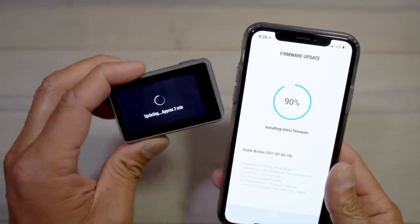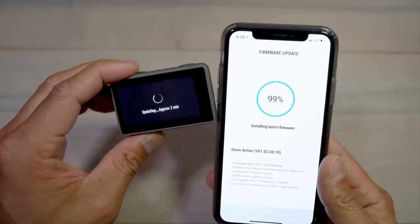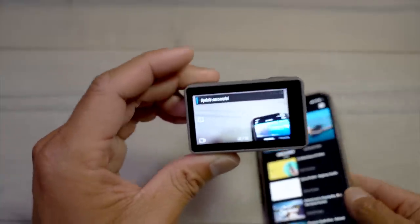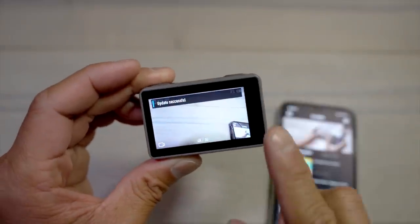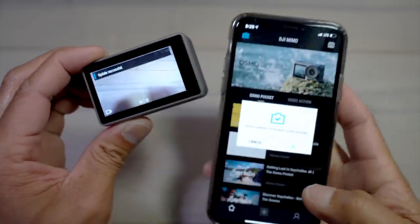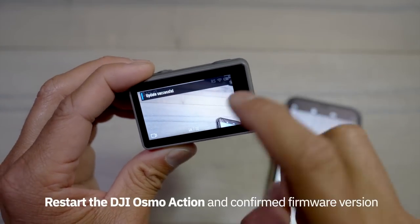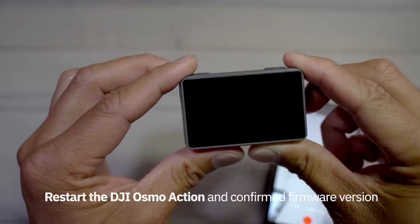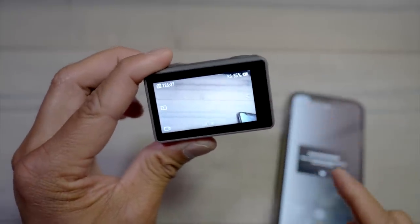On the Osmo Action itself it's saying updating, approximately two minutes, 99% installing latest firmware — so we are almost there. Now we should have the latest version. On the very top left it says update is successful. Even though it is updated, what you're going to do on the Osmo Action is power it down and then restart it back up. On the app it says device is connected, do you want to start shooting — you can hit okay, but once it's updated just do a hard power down, press and hold, then press it again to power it back up.